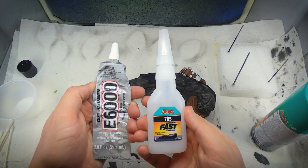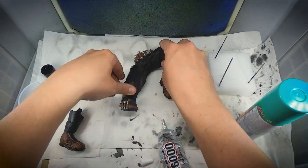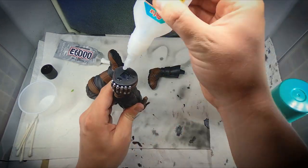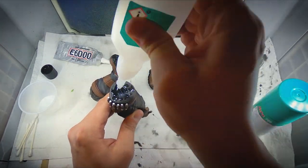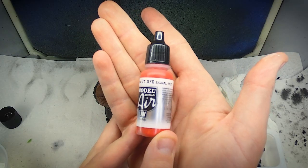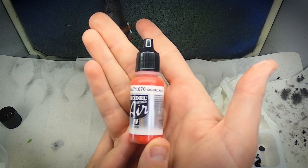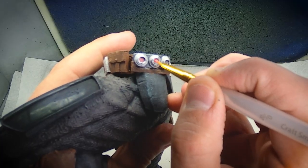I wanted to glue his right foot on. My normal method for gluing is a mixture of E6000, which is a slow but very strong acting glue, with something like CA glue, which is a very fast acting glue. The CA glue helps hold everything in place while the E6000 sets. For the little bombs that the Mandalorian carries on his left hip, I used the color Signal Red out of the Vallejo Metallic Effects set. This paint comes out a little bit pink, but it has a very nice quality that almost makes it look like a light.